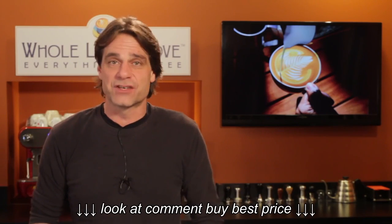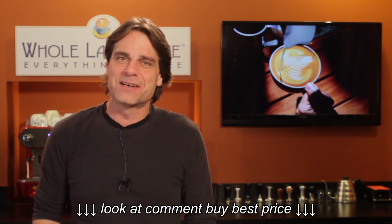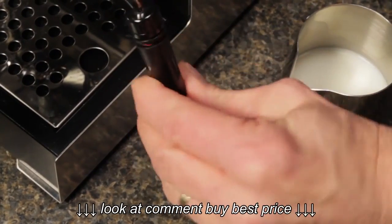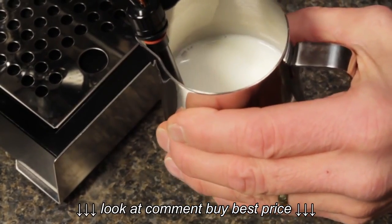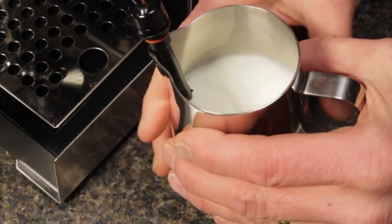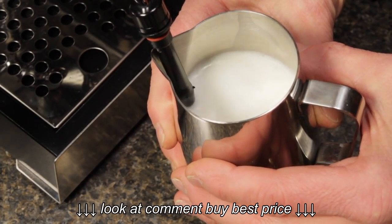To froth manually, just slide the sleeve off. Manual frothing requires a little skill — it's all about tip position and, of course, lots of practice. You want to start with the tip below, but very close to the surface of the milk. The idea is to rip in small amounts of air, a little at a time, at the start of frothing, using the venturi effect of the steam power in relation to the surface of the milk to suck the air in.